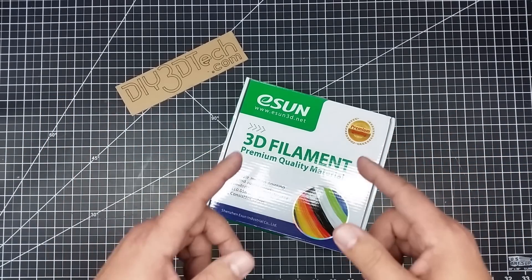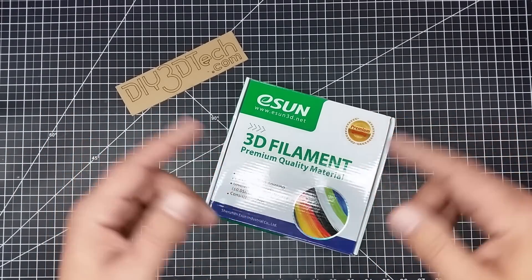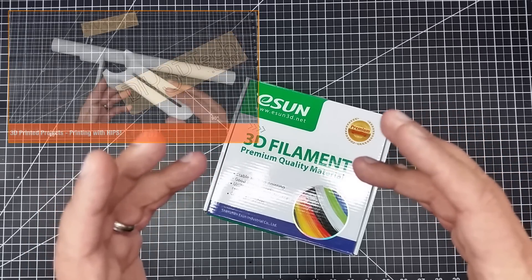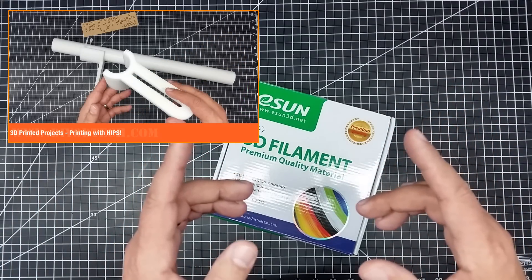One of the things I started using HIPS for is as my main printing filament, especially as a replacement for ABS, because I found that HIPS prints better than ABS — at least that's been my experience, especially for large parts.